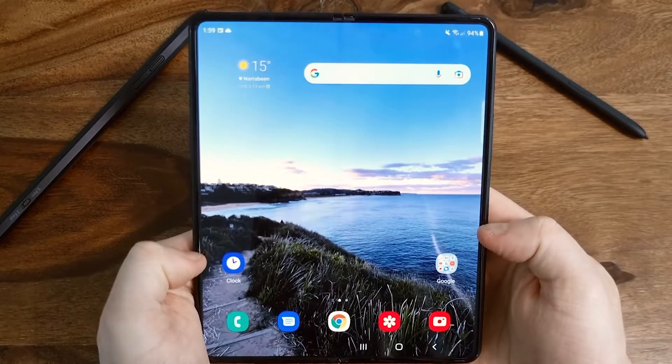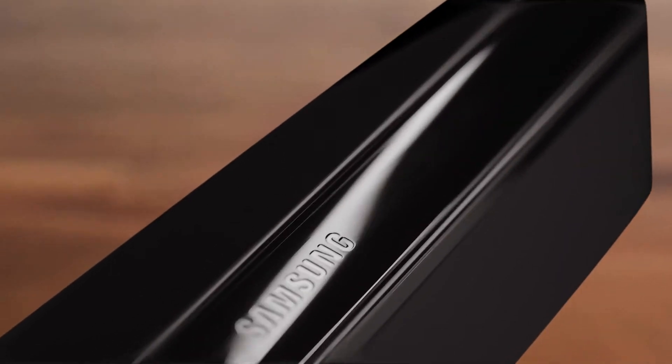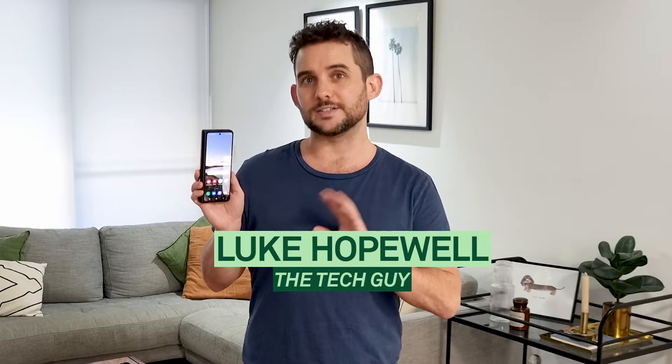The biggest screen ever in a smartphone. Three different camera systems and a streamlined armored body. This is the Samsung Galaxy Z Fold 3 5G, and I'll tell you three reasons why this piece of glass is all class.